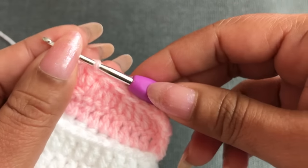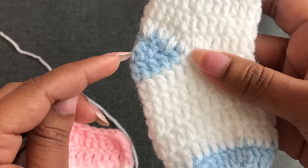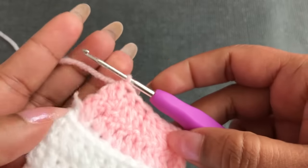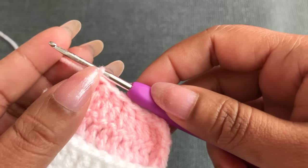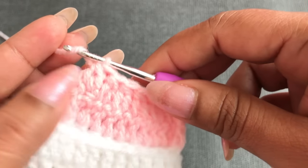That gives 6 stitches in the second round. For sizes 0-to-3 and 6-to-12 month which start with 13 and 15 double crochet, you can make 3 double crochet together in the middle of the second round so it still works out evenly going 2-by-2.